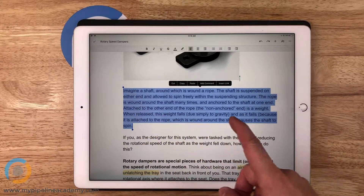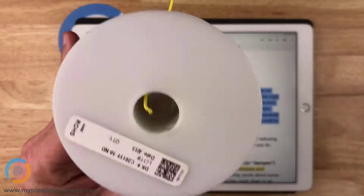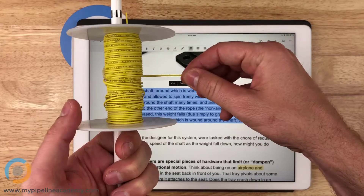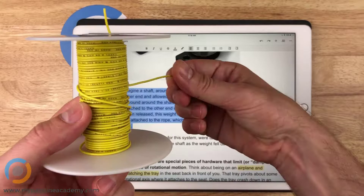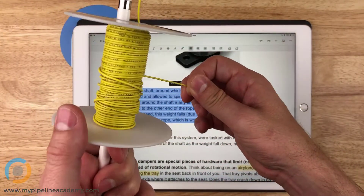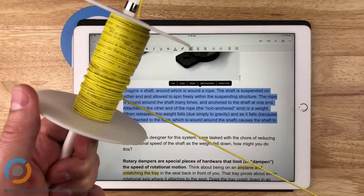Let's talk about what I was trying to explain with this opening description. You have a shaft, and you have rope that is wound around the shaft. At the end of the rope, you have a mass — let's say a five pound weight. So when you allow this to spin, there's a five pound weight pulling down on it, and it's just going to unravel really fast.